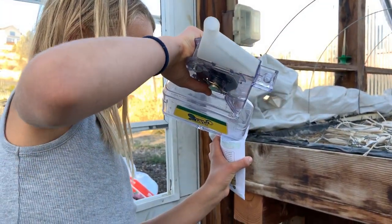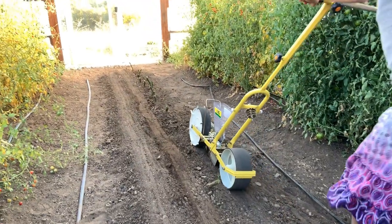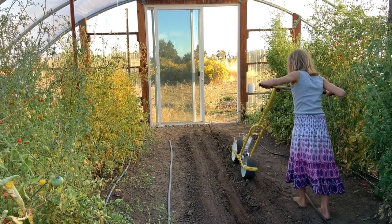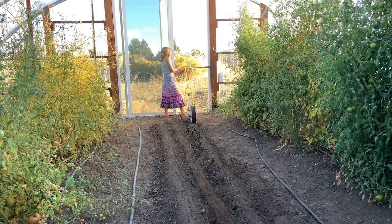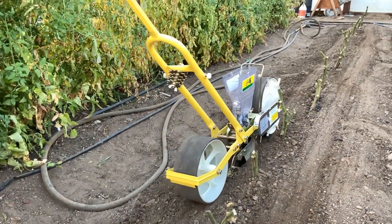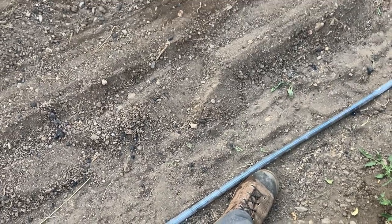And now we're going to plant tatsoi. There she goes. I think that's my footprint right there down the row — I wasn't paying attention to what I was doing.